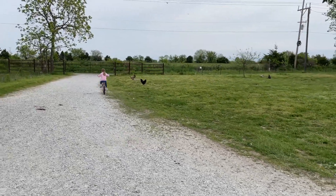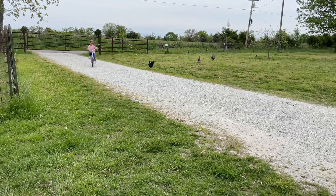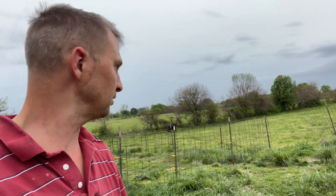Look at her go — standing up! A week ago she was not doing any of this. So I finally found the post driver. Man, my hair looks awesome — I was just wearing some headphones while I was pounding those things in. Anyway, so I've got a fence built here so that way the only access...